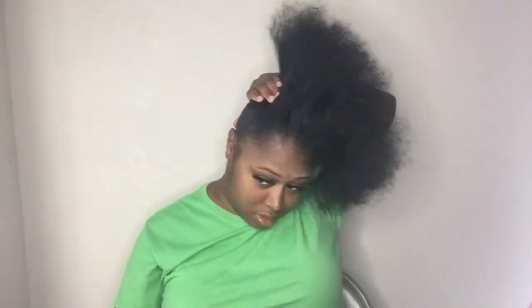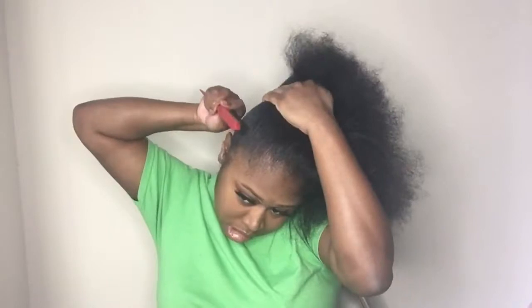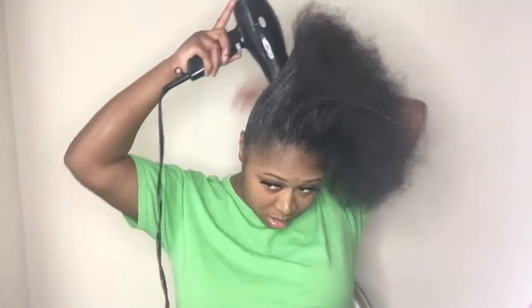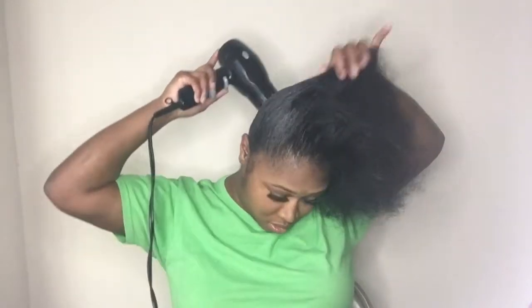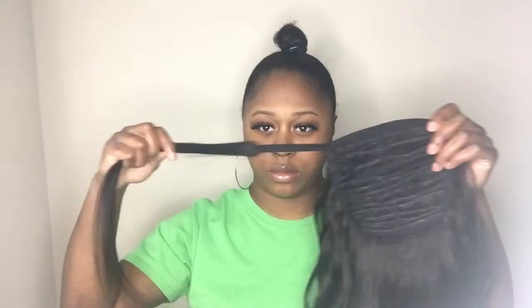Later you'll see me begin to use a blow dryer. I am not using it on very hot — I'm using it on the second notch, which is warm. This helps the ponytail stay in place and adds that stiffness. You will be using the blow dryer throughout the style.